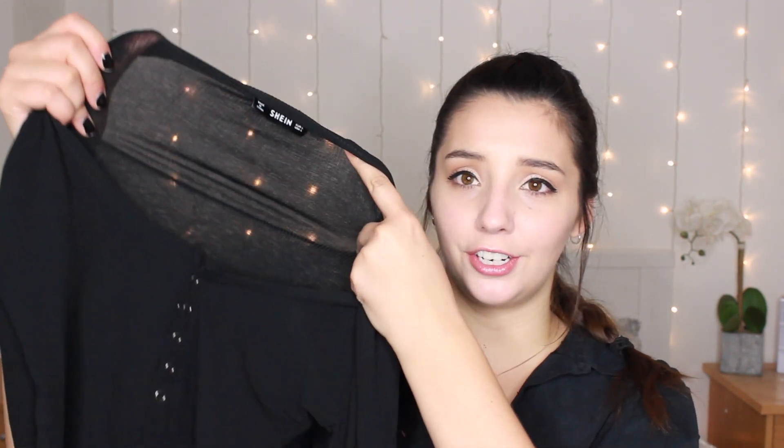The next three things are items I bought myself from Shein to add to this haul. The first one is this top — it's a black ribbed top with a few buttons down the front and long sleeves. Honestly, I'm not really happy with this one. It's really see-through and the material feels kind of plasticky and weird, almost lycra-ish. I'm probably not going to wear this at all.